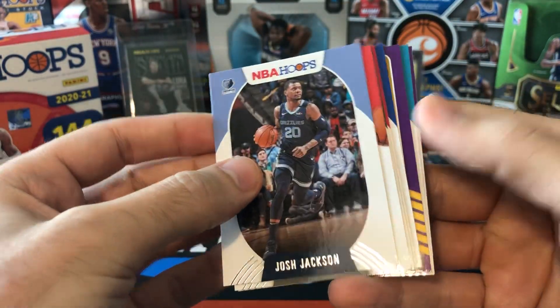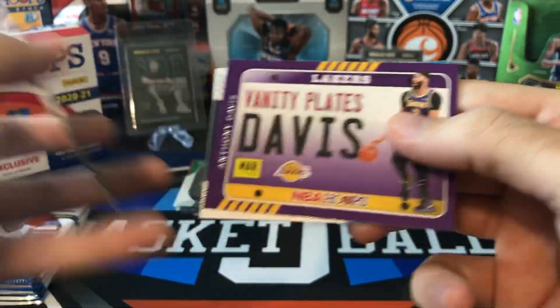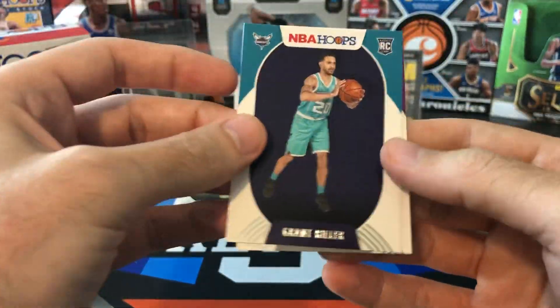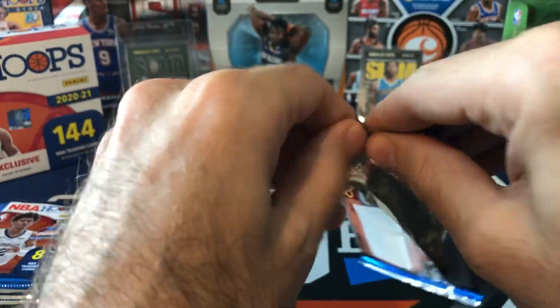We got another Vanity Plates. Josh Jackson, Zach Collins, Khris Middleton, Chris Dunn, Wiggins, and Anthony Davis Vanity Plates — still kind of a weird-looking insert, those haven't warmed up to me yet. Another Hornets rookie, Grant Riller, and hey — Tyrese Halliburton. So we've gotten pretty much all the top rookies out of this mega box — not bad.